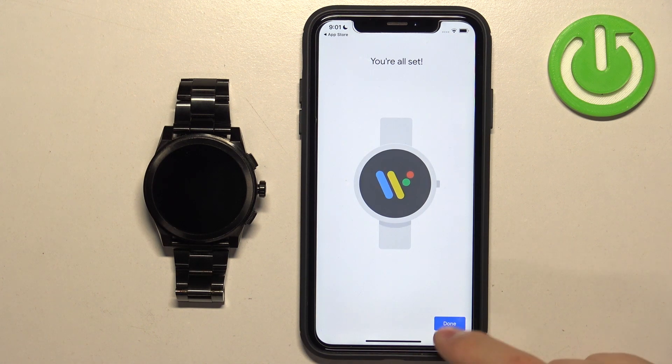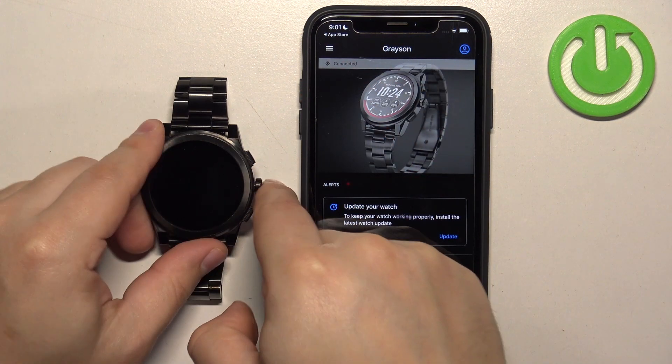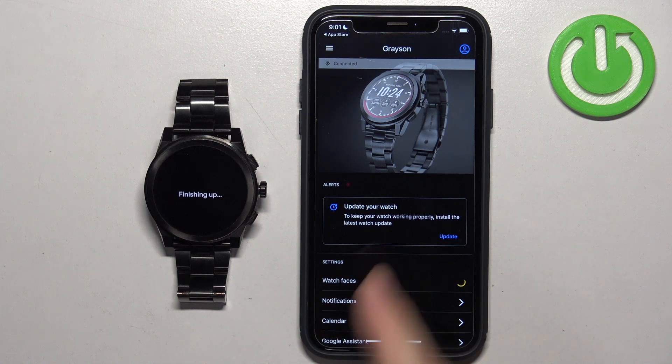Once you see the final page, tap Done. You should now see your watch listed as Connected. If you wake up the screen on your watch it will say 'Finishing Up', and once it's done installing, you'll be able to use it.